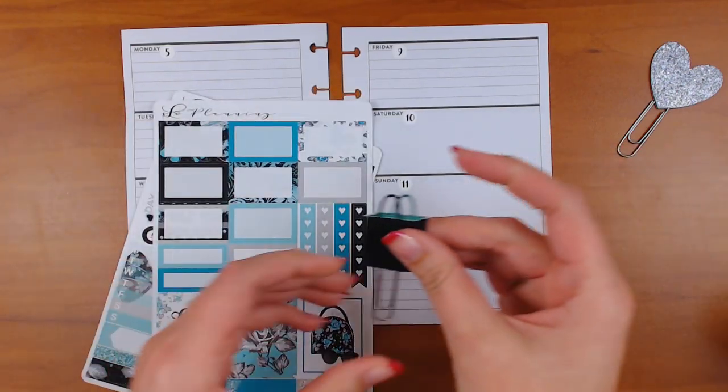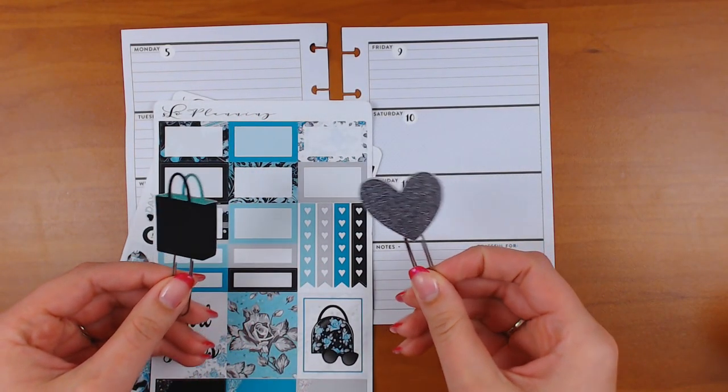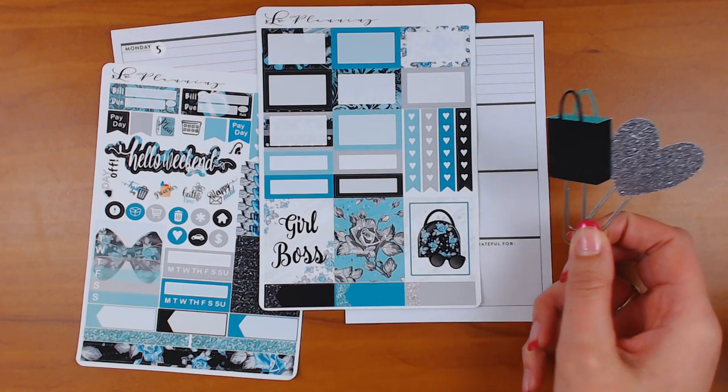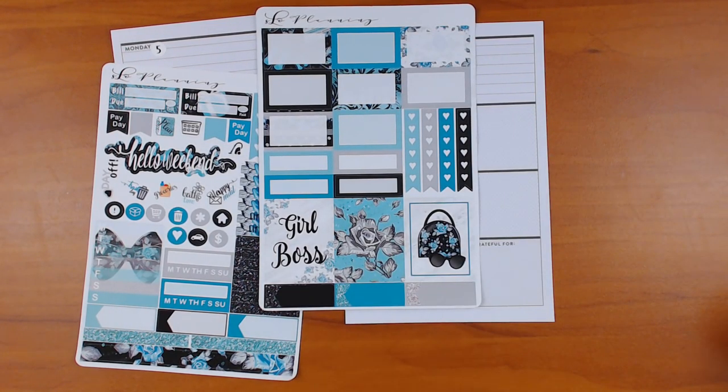These are the clips I'm going to use with this kit. This one is more of a green where these seem to be more shades of blue, but I'm still going to use it because it's like a little shopping bag, and it's my shop. I thought the little silver heart would be good because there's lots of gray, and there's silver glitter on there, so I feel like that matches.